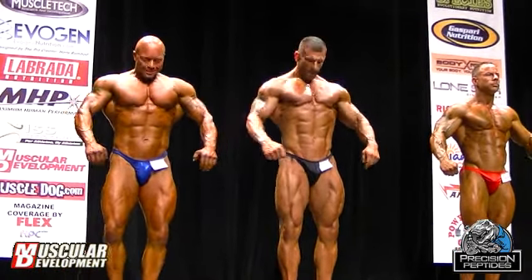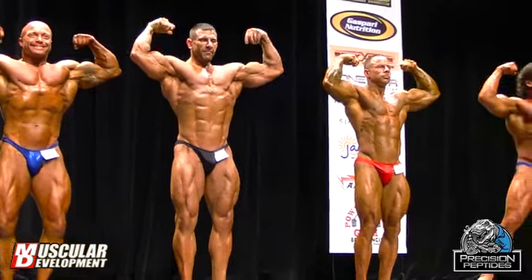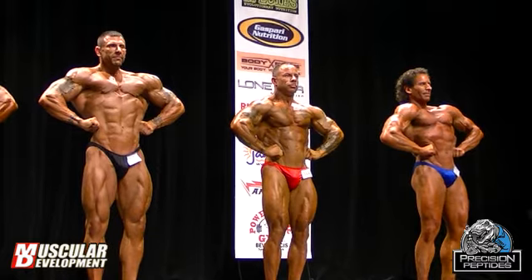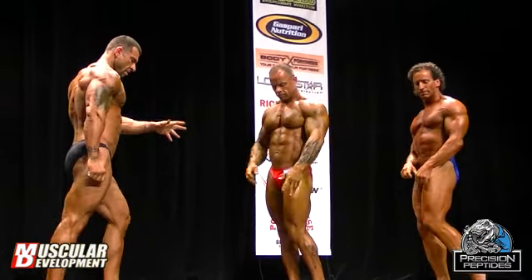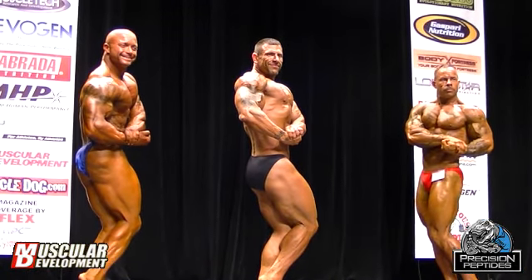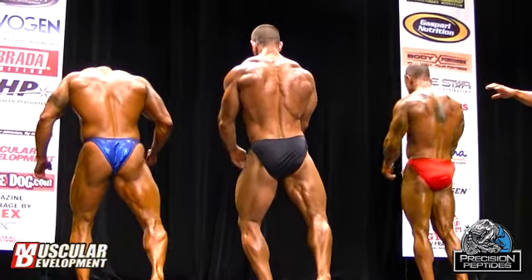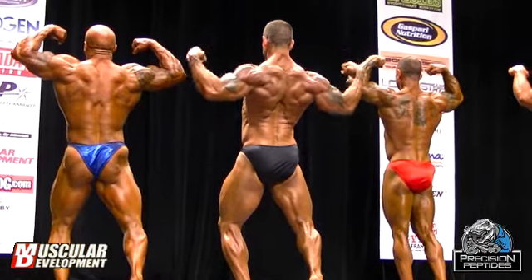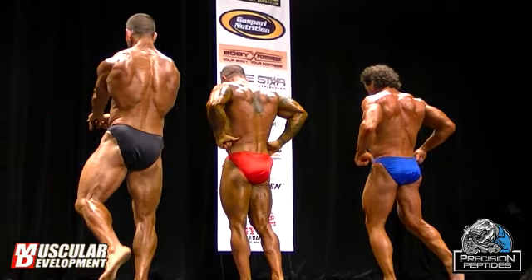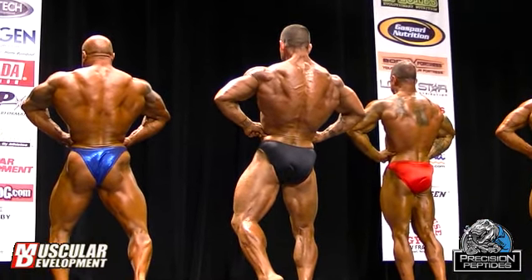Front double bicep. Front back spread. Side chest. Back double bicep. Back leg spread. Side tricep.